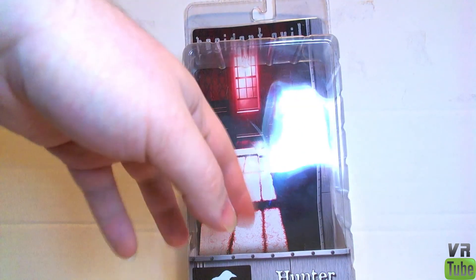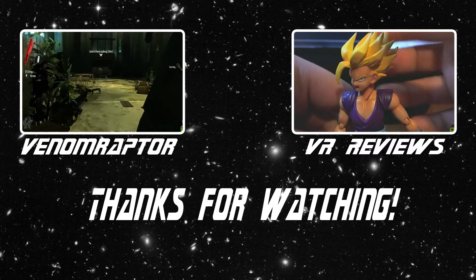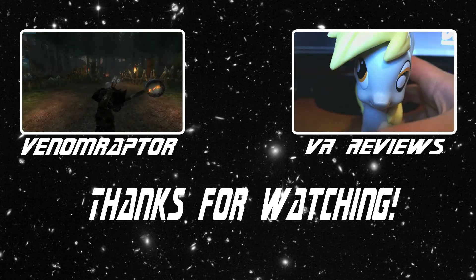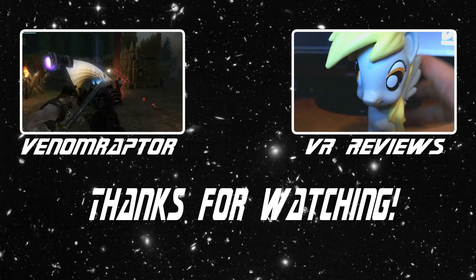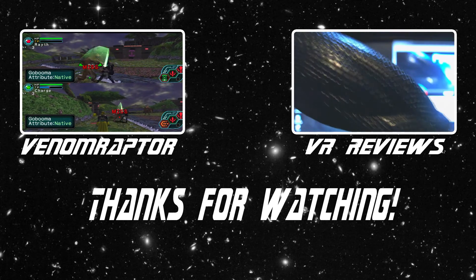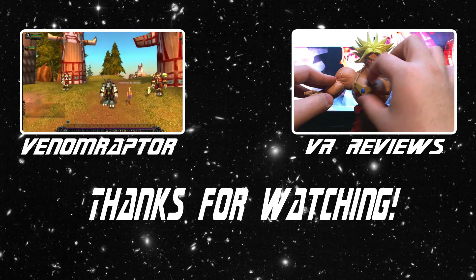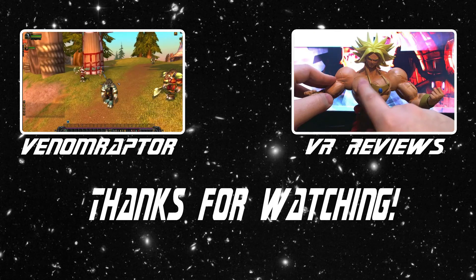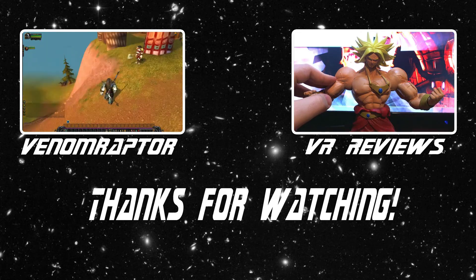So yes, Hunter — that is what I've covered. Until next time, goodbye! Feel free to like, comment, and subscribe if you enjoyed the video. If you didn't, run away and never return. Also feel free to check out my other channels: VenomRaptor for all my variety gaming content, and VR Reviews for reviews of various action figures and collectibles. Thank you and goodbye.